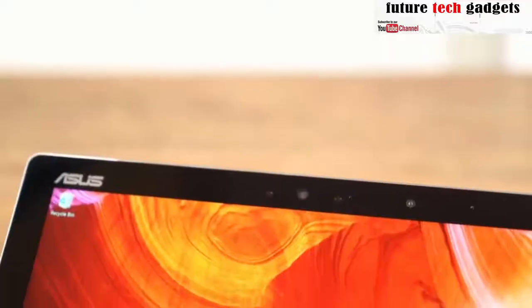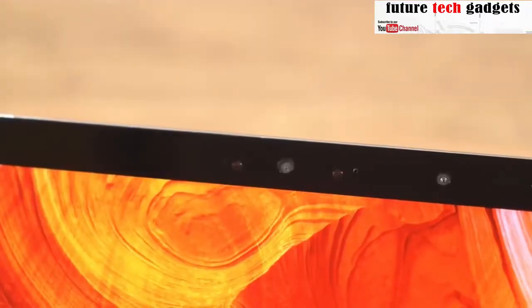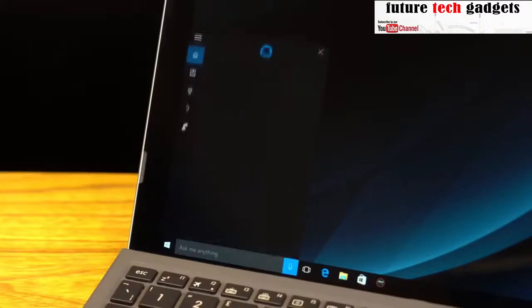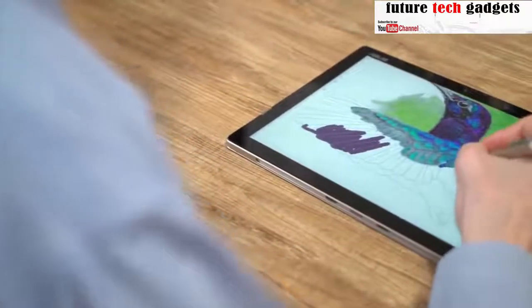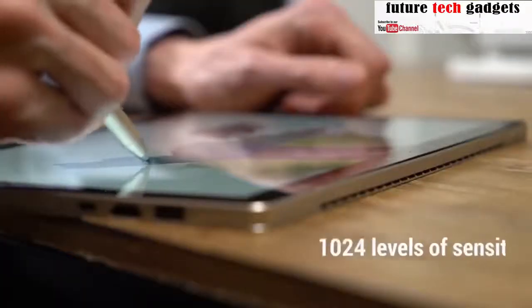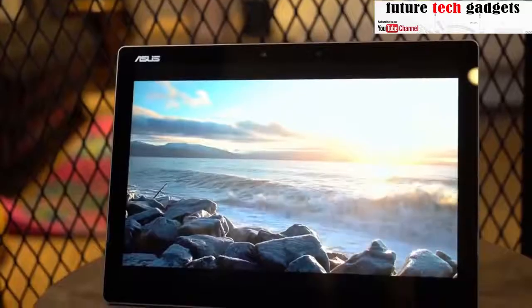The special front-facing camera uses infrared technology to quickly and easily recognize faces, letting you log in painlessly thanks to Windows Hello. And with Cortana, the Asus Transformer 3 Pro's array microphone can pick up voice commands accurately while blocking out background noise. Whether you need to take notes in meetings, build flowcharts, or doodle, the Asus Pen affords precision and comfort when bringing your ideas to life.